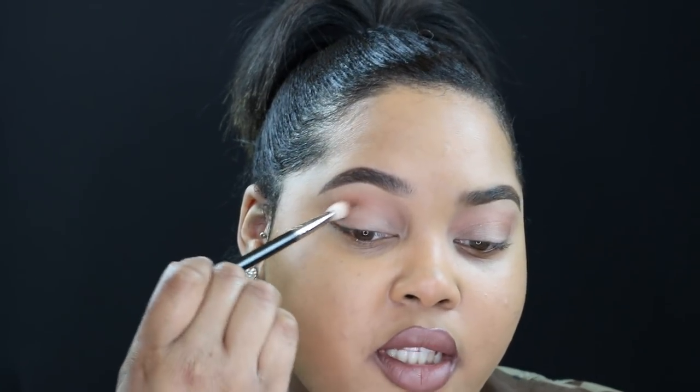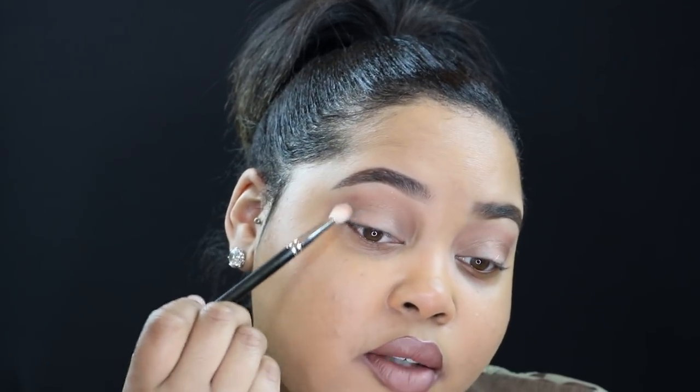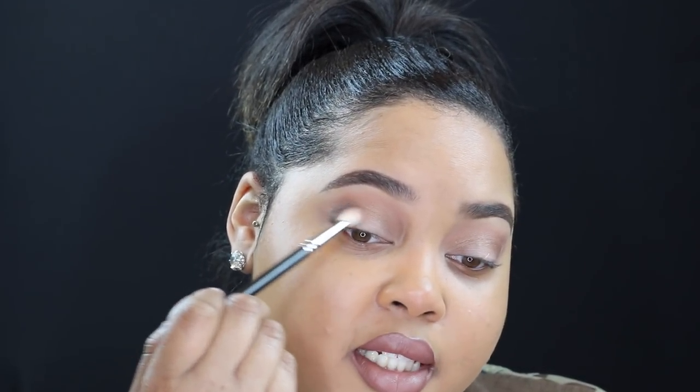Same brush, now I'm dipping into the color Iconic, and right below the transition color I'm going to buff this color into the crease — back and forth motions. Same brush again, I'm going to take the color Dark right on my very outer corner, slightly deepen up my outer V, and blend it over.